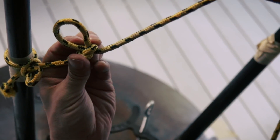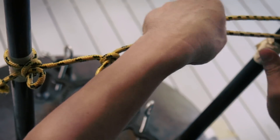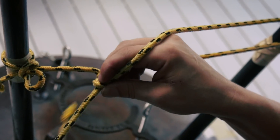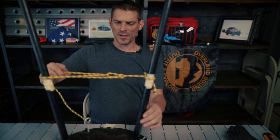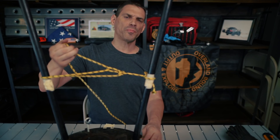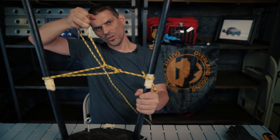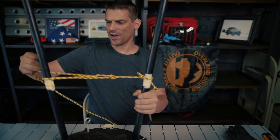The end of the rope goes through the hold-down on the other end, then you put this end through the loop you created. Now think about what makes this knot so great — you've doubled your pull strength. This is basically a pulley system with rope. You've doubled your pull strength.